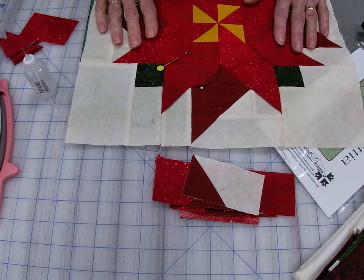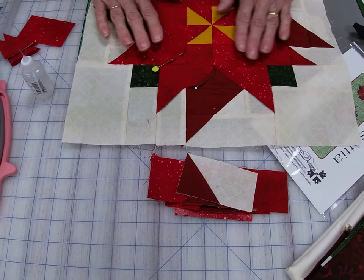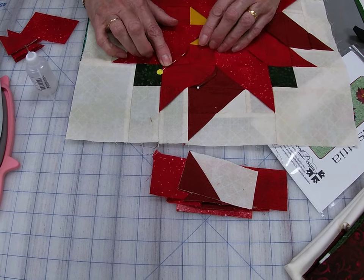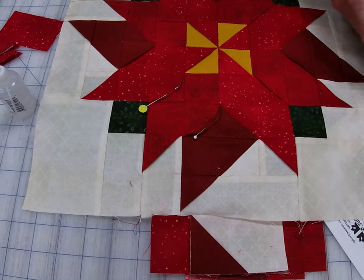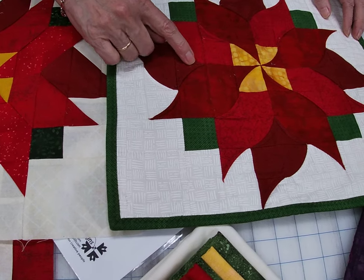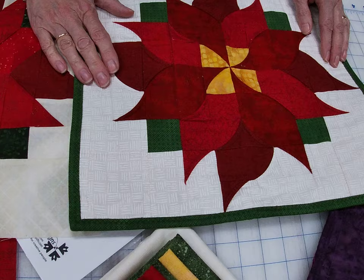And then we're just going to stitch along those folded edges. What you can do is make your quilting sandwich with your backing and your batting, put this on top, and then when you do your stitching, that's your quilting. You can see this is what it's like before, and this is what it's like after with the lovely curves that are all just stitched down right here — it gives such a neat effect.